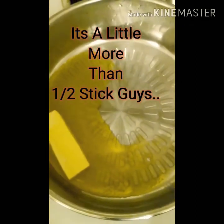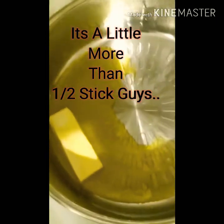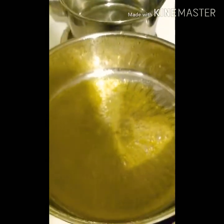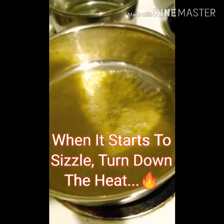Right now I already have my butter — a half a stick of butter — going ahead and melting down. This is the butter, and this is how I like it when I get ready to throw my vegetables in.